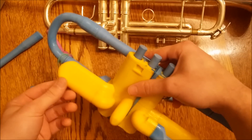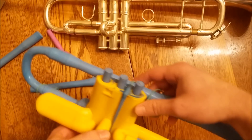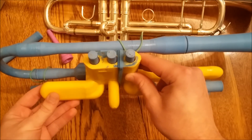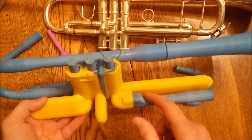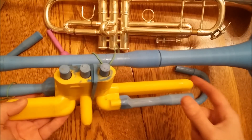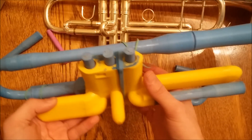Same with this first valve slide. Attached to the main piece here are six pieces. These two happen to be the same — this one on the end — but I just made use of it twice.